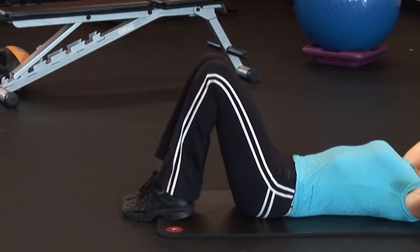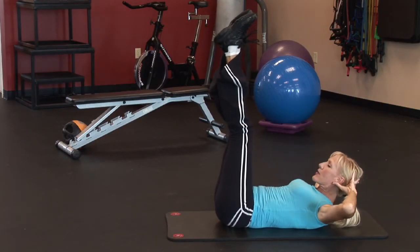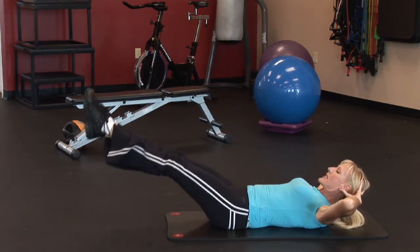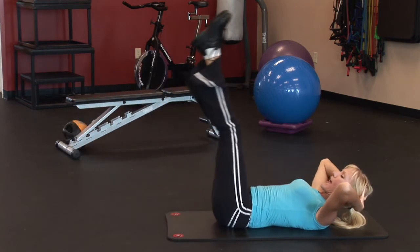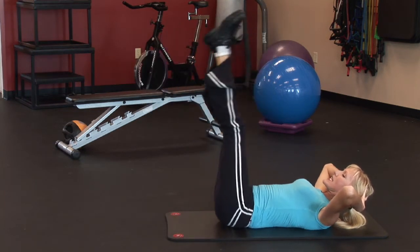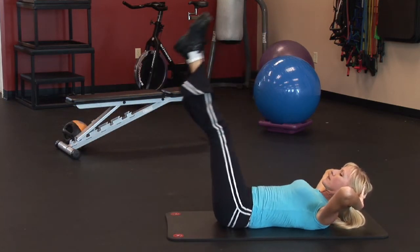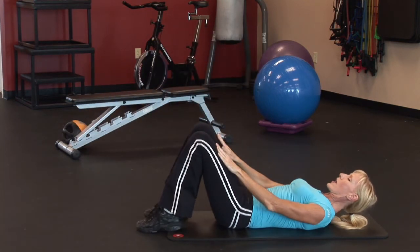The double straight leg stretch involves taking your legs straight up in the air and lifting your shoulder blades up off the floor. Keep your elbows nice and wide and lower your legs down as far as you can, then lift up. As you're performing this, keep your lower back pressing to the mat — you don't want to arch your back up off the mat. Flattening out those abs. Inhale down, exhale up. And to keep control, squeeze those glutes. Perform about 20 reps.